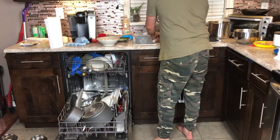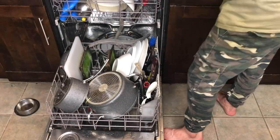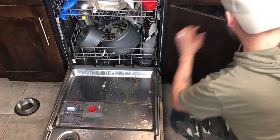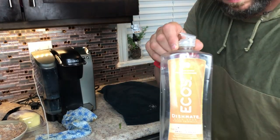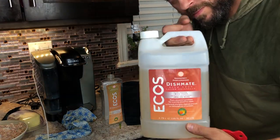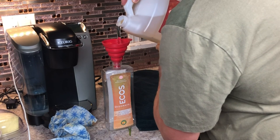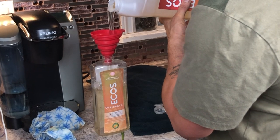The dishwasher is at capacity so I'm going to have to go old-school for the remainder of the dishes — doing them by hand. We're filling up with this Ecos dish soap, a really nice Costco brand.